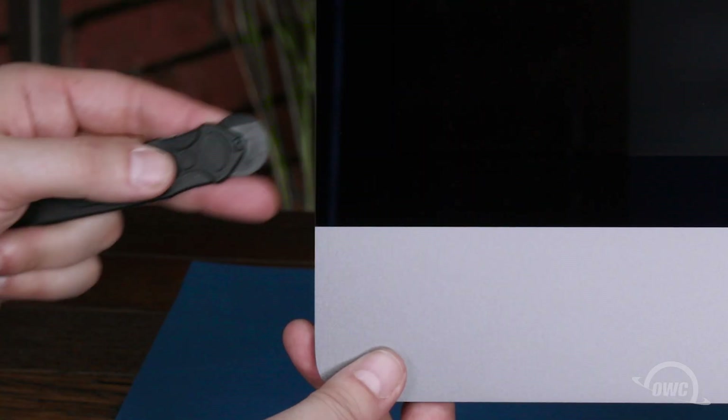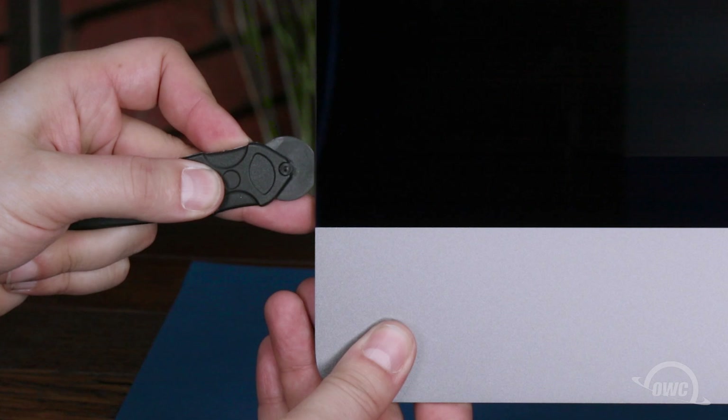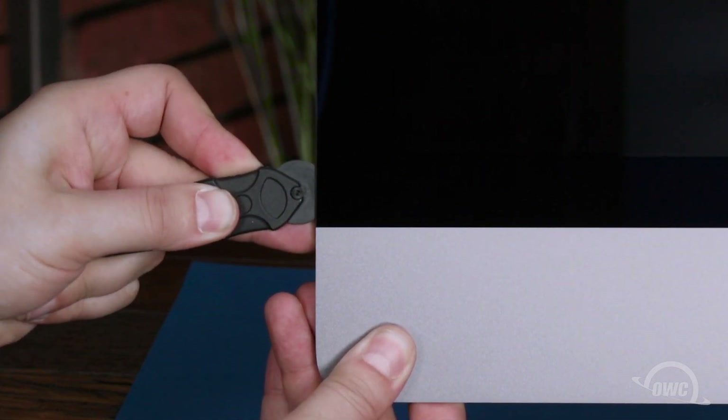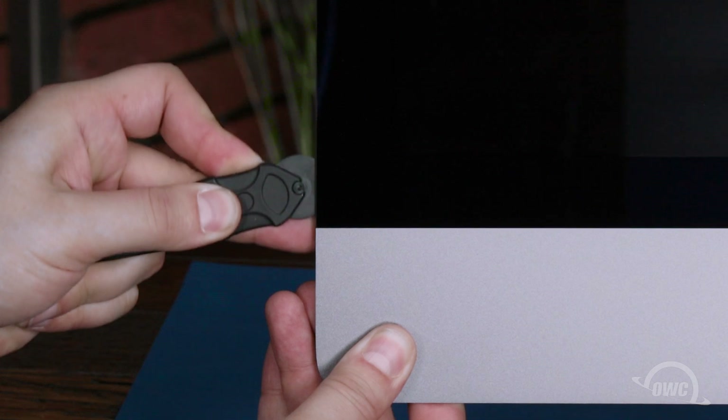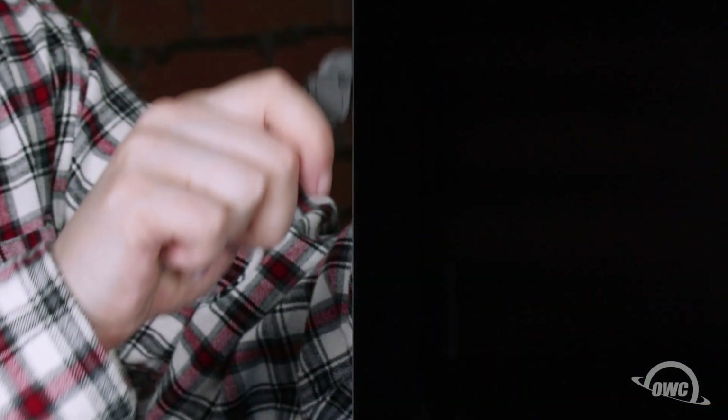The first step is to detach the front glass. Do this by inserting the screen removal tool between the glass and the chassis, then slowly working the tool around the edge of the screen to cut the tape holding it to the iMac Pro. Go slowly and don't push out on the screen — we're just cutting the tape, not prying the screen off.